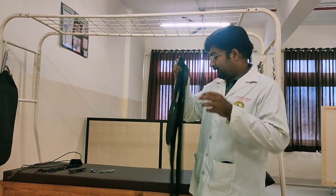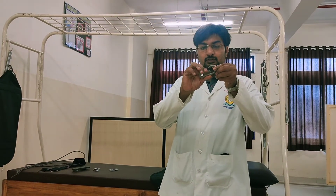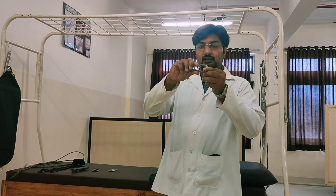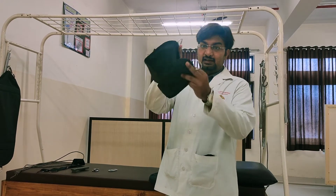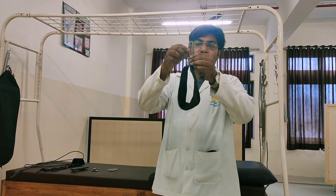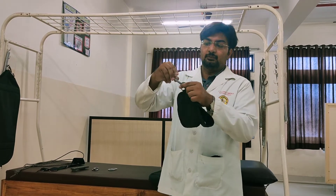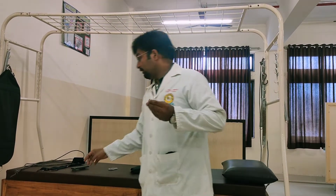This is a dock clip. The dock clip is always used to fix the rope — the rope just passes through the holes and the slings. Here you can see the metal rings. This metal ring is fixed with the help of the dock clip so it will not come out. This is the rope of the dock clip. Now this is the S-hook — I will tell you how to use the S-hook.